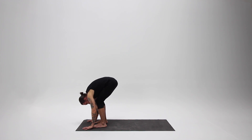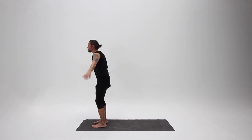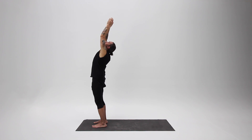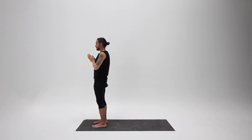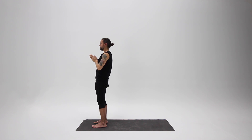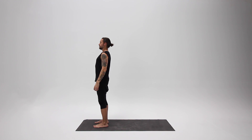On your next inhalation, press through your feet and come all the way up, arms sweeping up overhead, looking up to see your hands come together. Exhale, bringing your hands to your heart, taking a moment to relax and just observe. Relax your arms to your side.